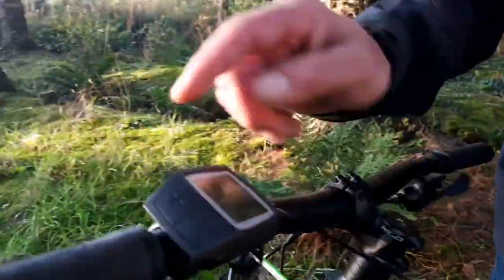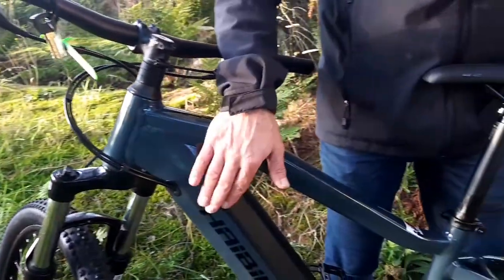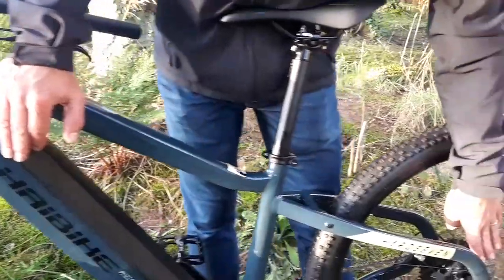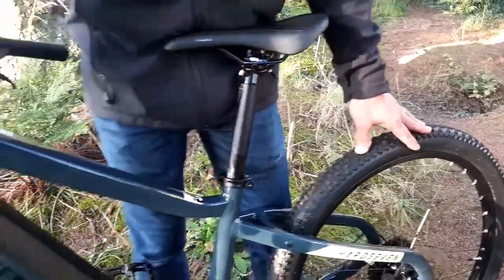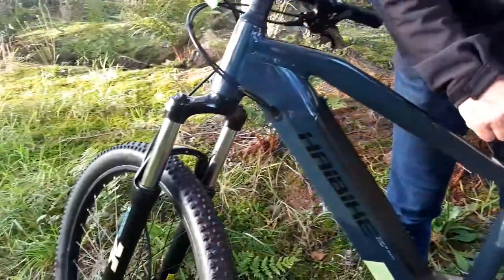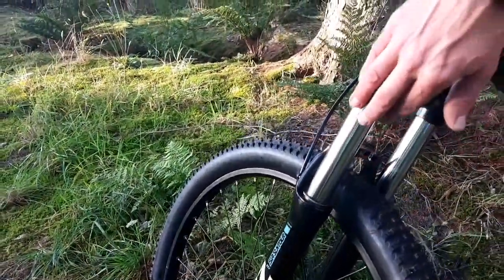Up here on display you have your different modes of assistance. It's called a Purion display. This particular bike is called a Hard Seven 5.0. It's got hydraulic disc brakes, 27 and a half inch wheels, nice grip on the tires, and 120 millimeters of suspension.